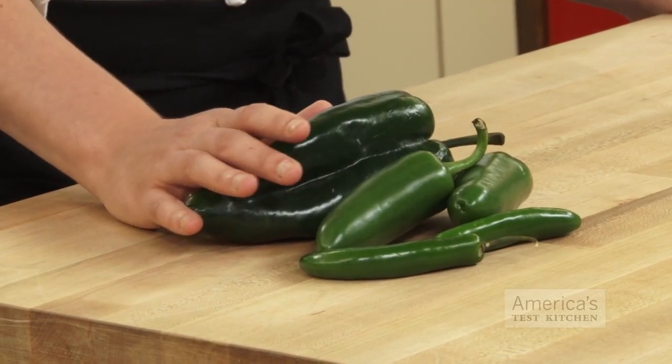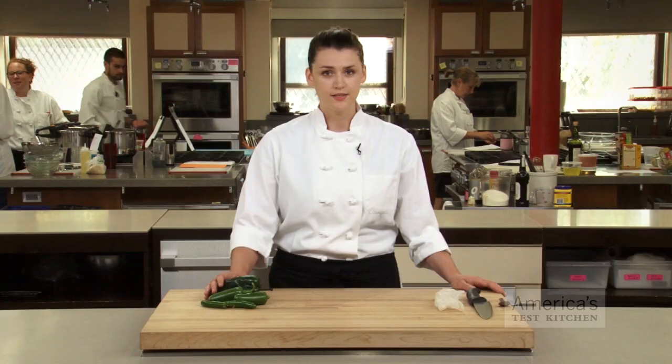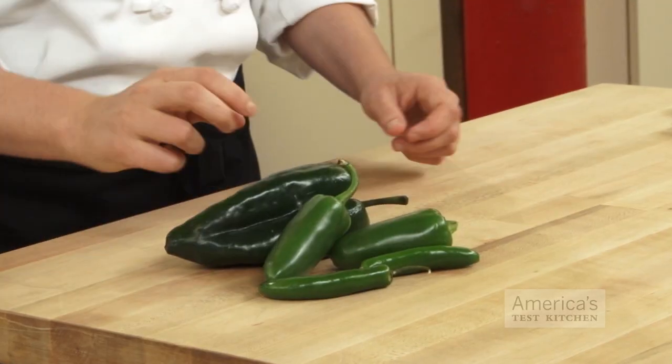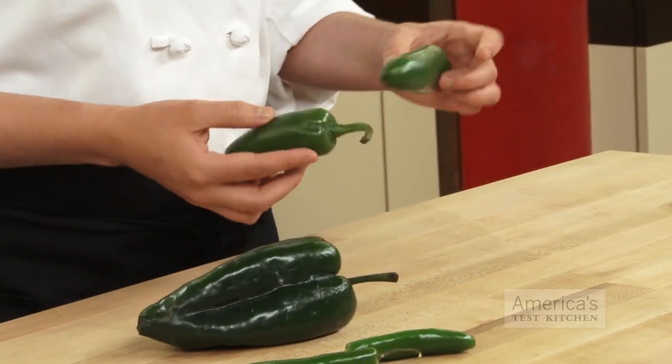The first thing to know is that there are no indicators of a chili's heat. Its capsaicin levels — in other words the chemistry behind all that heat — is tied mainly to the environment. So the same variety of pepper could have widely varying heat differences.